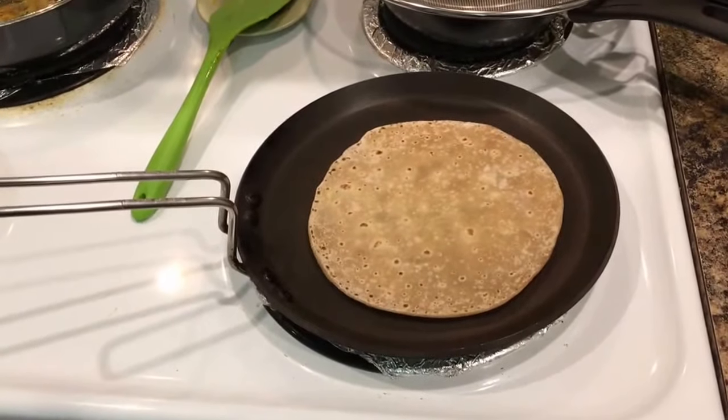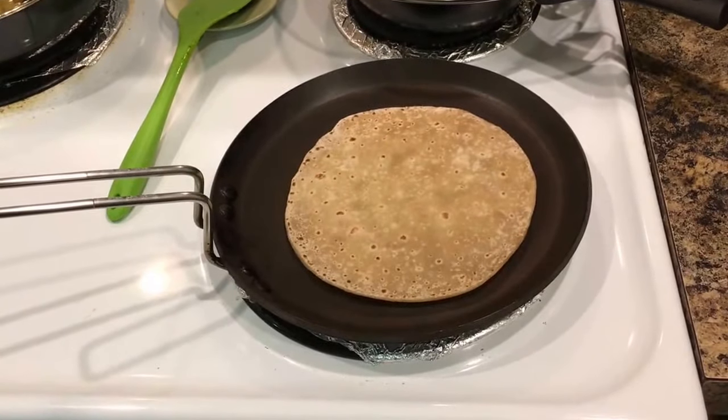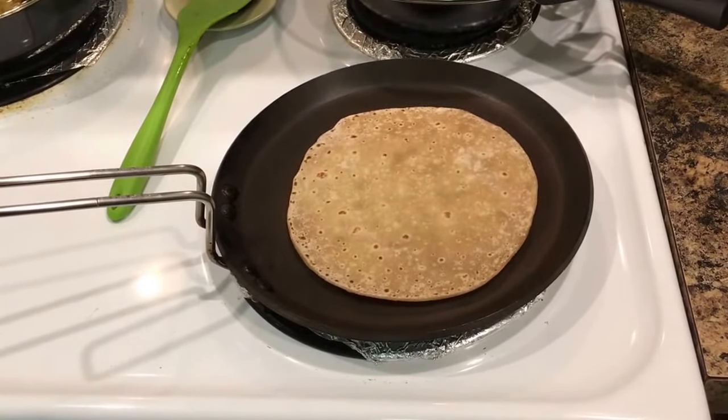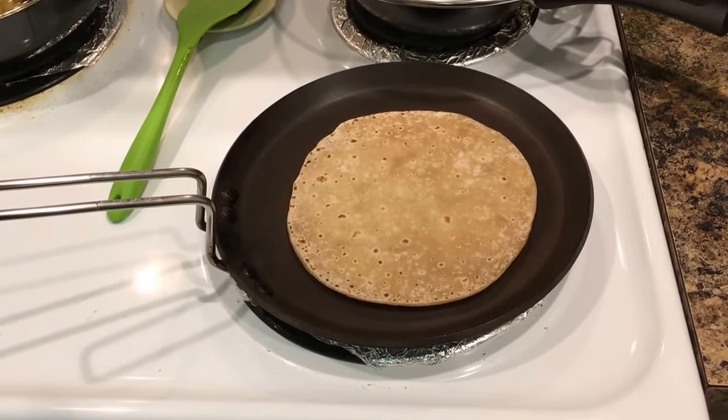Now I will show you exactly what we need. Look, it is still full. I am not changing the temperature of the tawa — it is exactly where it was.